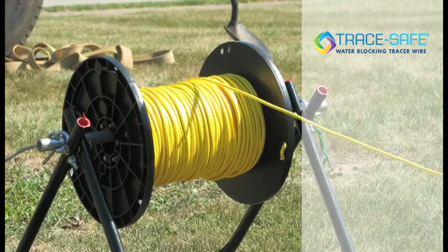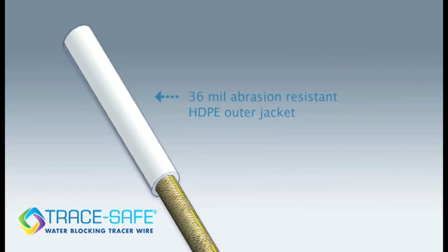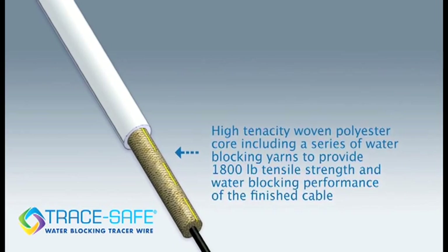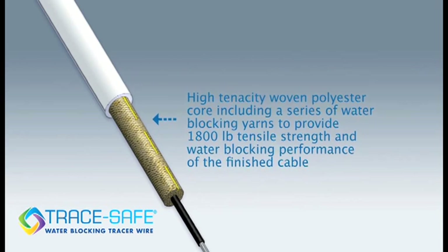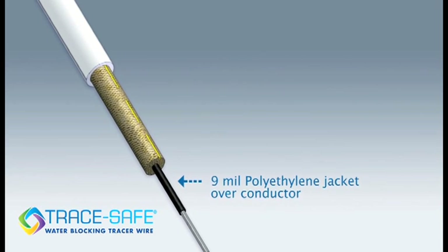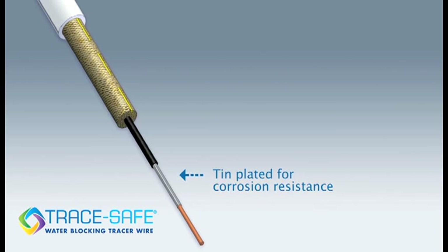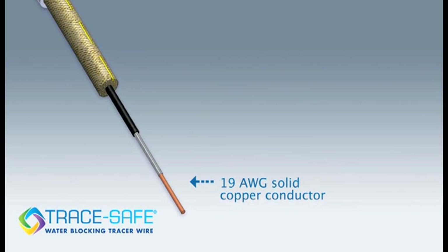But now there is a tracer wire that's anything but standard. The new alternative is TraceSafe, a tracer wire constructed with a unique blend of high tenacity polyester and water blocking yarns to provide a superior combination of strength and water blocking characteristics. TraceSafe has multiple layers of protection built into the design, from the UV stabilizers incorporated into the outer jacket to a number of barriers on the inside, all working together to protect the copper conductor from corrosion.